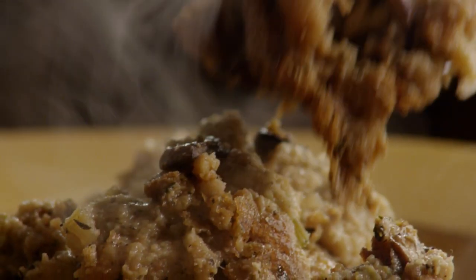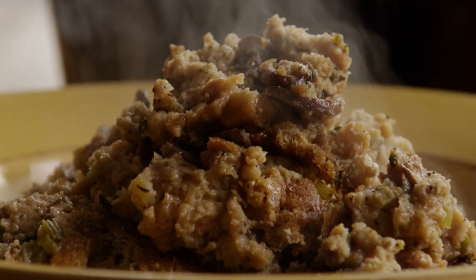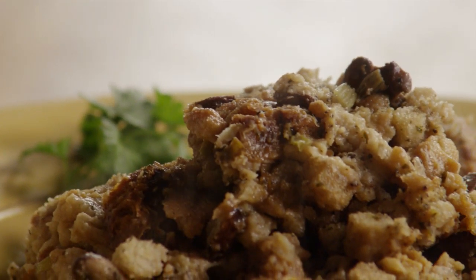All Recipes member Gail Wagner tells us that slow cooker stuffing is an easy way to make extra stuffing for a large crowd, saving stove space because it cooks in a slow cooker. It's very tasty and moist.